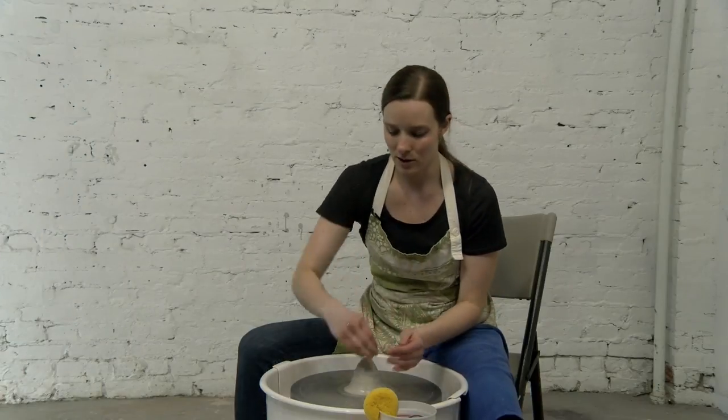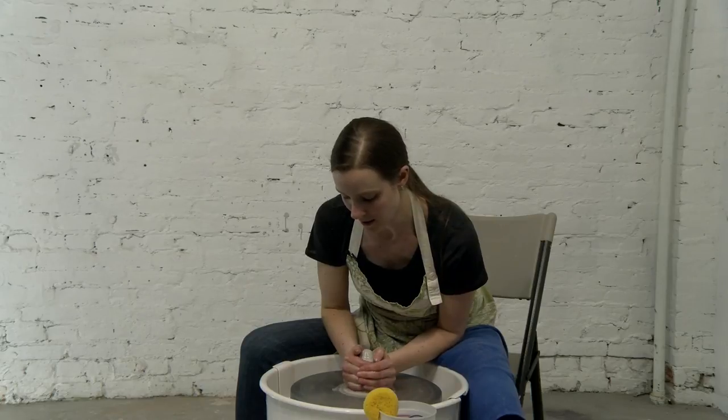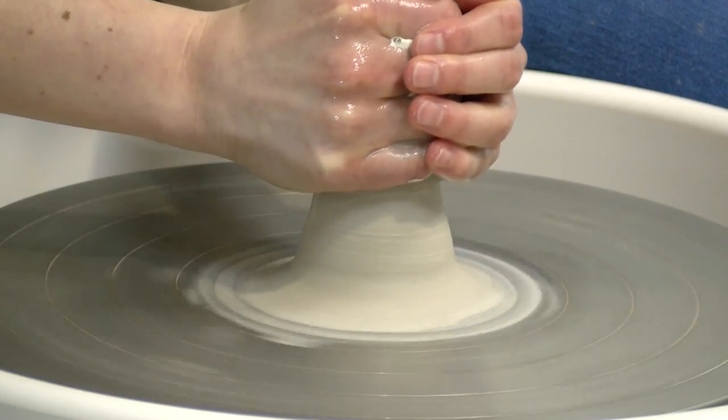I want to make sure that this feels smooth and not sticky. Get as much water as you need to make sure it feels that way. I am squeezing and I'm pulling up.